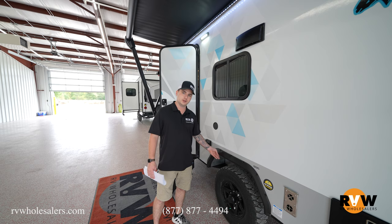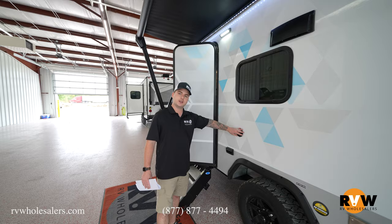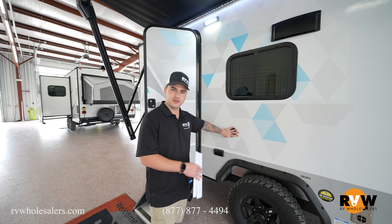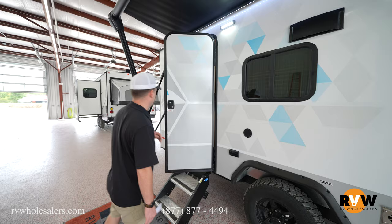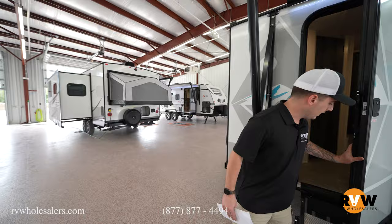This is your exterior spray port — connect a hose here and you can spray out big pots and pans that don't fit in the sink, or maybe spray off a pet. There's also a 110-volt outlet plug-in underneath here for any exterior accessories like an outdoor TV.